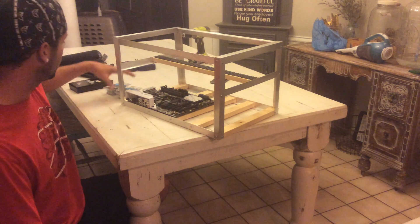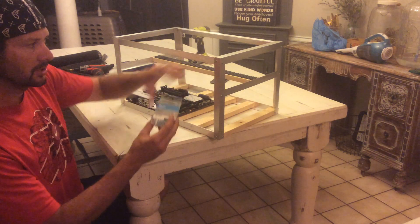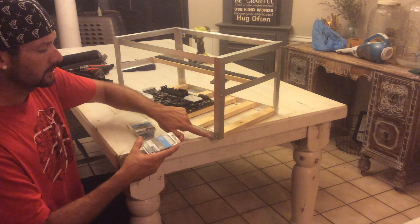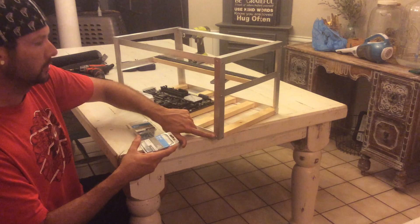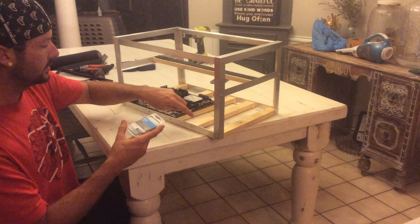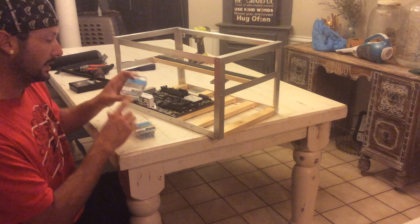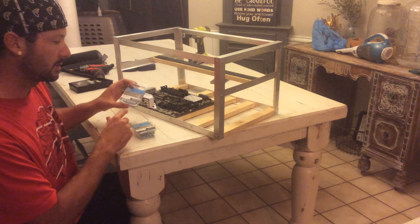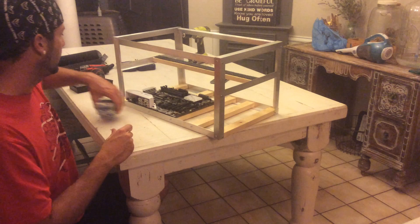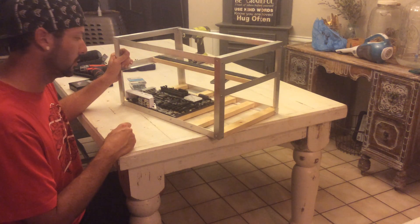As far as what screws I use: I use a number six half-inch screw to secure metal to metal, and a number six three-quarters of an inch screw to secure metal to wood. These screws are on all four corners as well as each side of the wood brackets. So number six three-quarters of an inch into the wood, number six half-inch metal to metal, and I'm using a three thirty-second inch bit to pre-drill those holes.